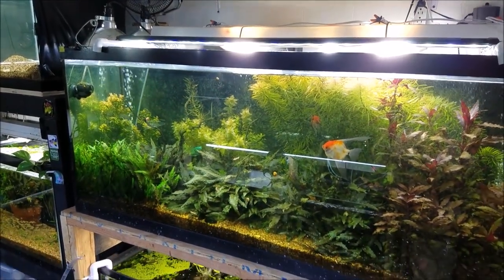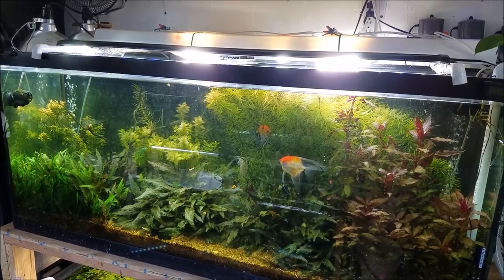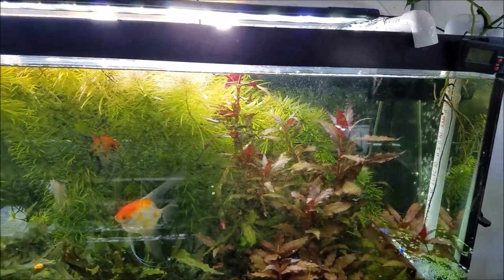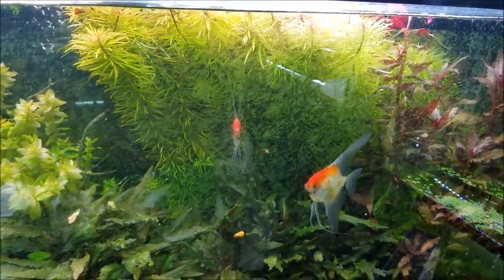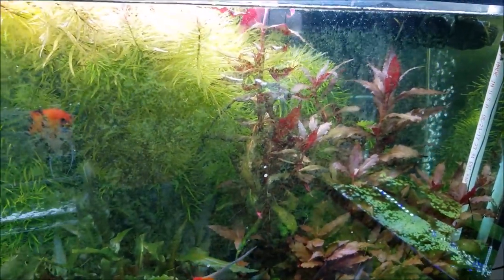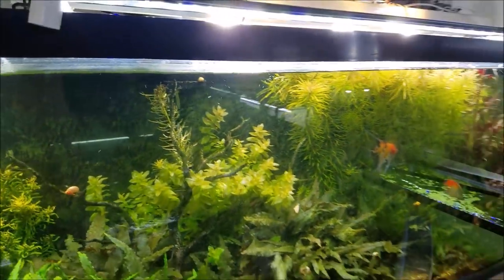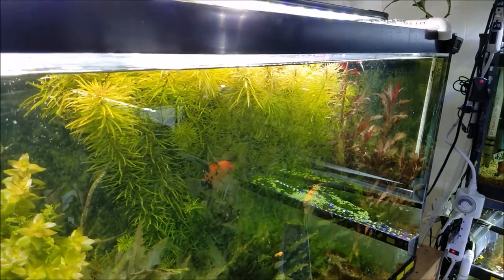Moving on — this is the 100 gallon high tech. It's still running a little CO2, but I've cut back a lot of the light and will probably cut back more. This tank is going to change quite a bit. I think all the Scarlet Temple might go, and a lot of the Buce is going to come out. The crypts will basically stay. The angels might stay, but they're paired off, so I might put them in a 20 tall or 30 to see if I can get them to spawn. I'm too busy to keep trimming, so I'm going to change this into a rainbow tank.